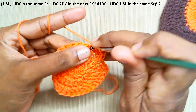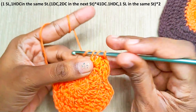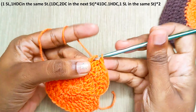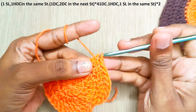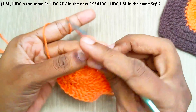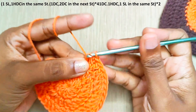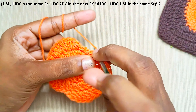1 increase in the next stitch — that's 2 double crochets. Third repeat: 1 double crochet and an increase. Fourth repeat: 1 double crochet in the next stitch, and in the next stitch 1 half double crochet and a slip stitch into the same stitch. Weave off this yarn.